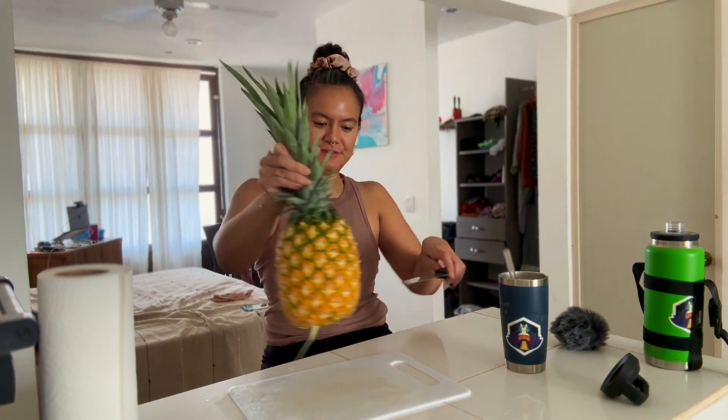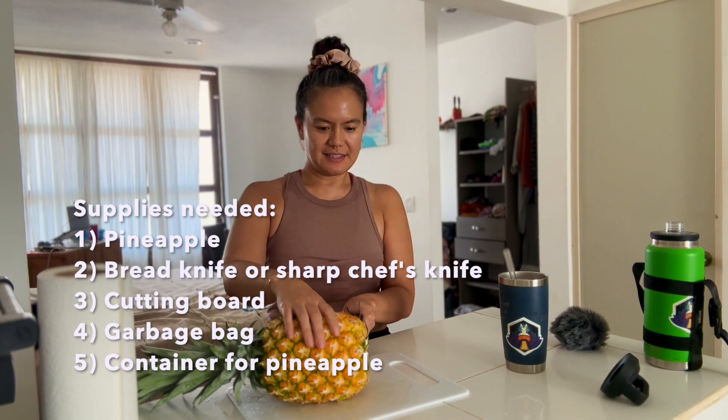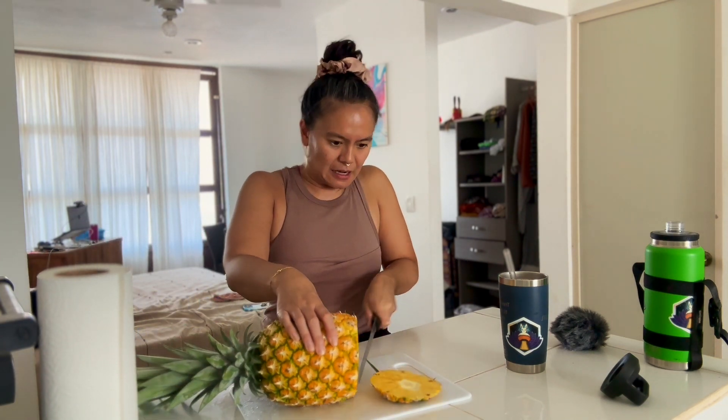So here's the fresh pineapple. I'm going to cut off its butt. I'm not really good at cutting off the pineapple butt. I forgot the garbage bag.